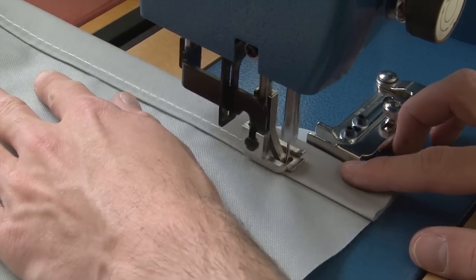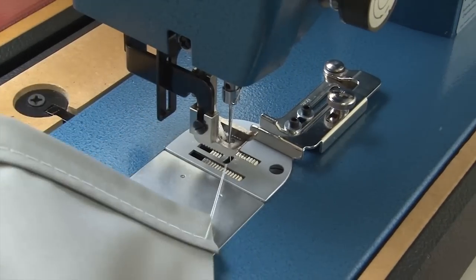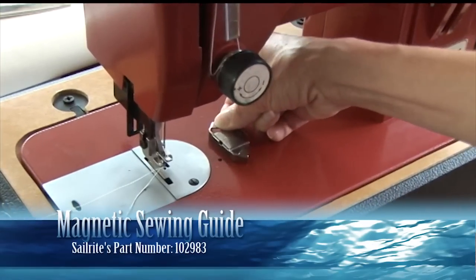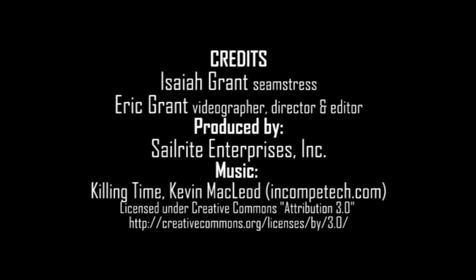There are some customers that use masking tape as a guide, but as you can see the swing gauge sewing fence works much better. There's also the magnetic sewing guide, which gives you more capability to adjust the guide further away from the needle. Order the swing gauge sewing fence or the magnetic sewing guide today from Sailrite.